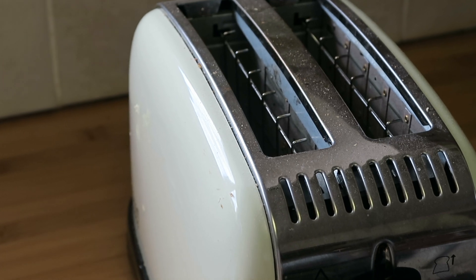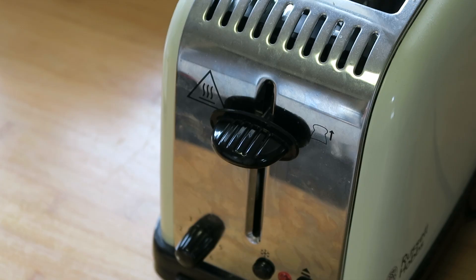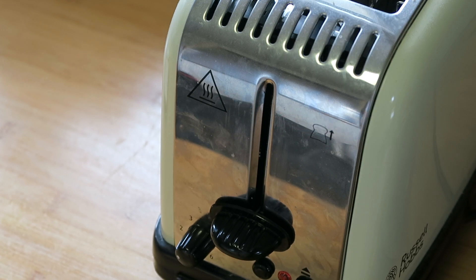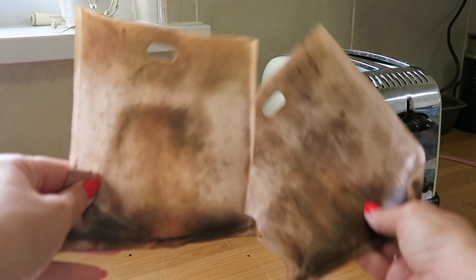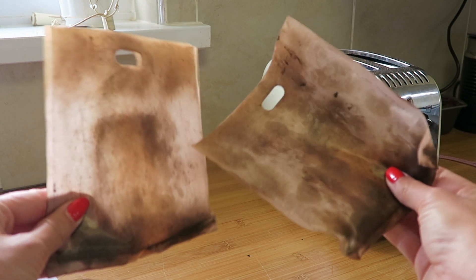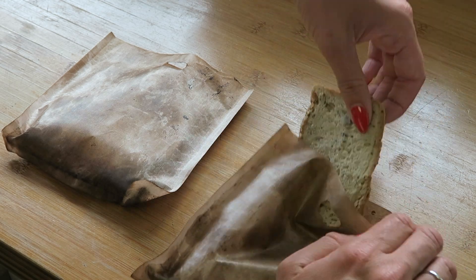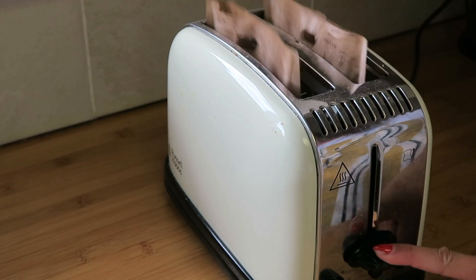And then there's the bane of all our celiac lives — the toaster. It is a harbour for crumbs, so you need to be careful that you don't put your bread straight in there if you haven't got your own toaster. However, there is a way around it: buy some toaster bags. These are super handy — you can buy them anywhere like Wilkinson's or Lakeland. You pop your bread in, pop them in the toaster just like normal, and toast away.